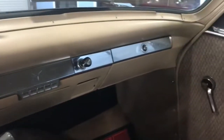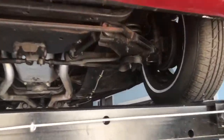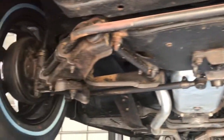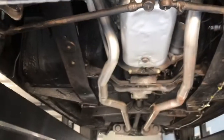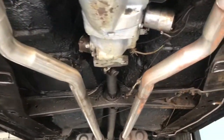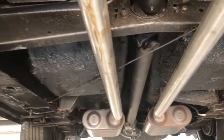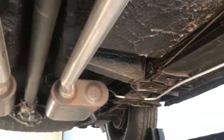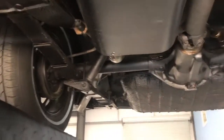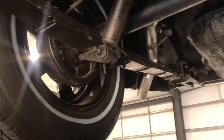Next we have this car up on the lift to show you the underside. We'll start with the driver's side and then over to the passenger side, making our way underneath the engine. On our way back you can see the transmission and the driveshaft going to a single muffler on each side of the dual exhaust, and then into the rear axle.